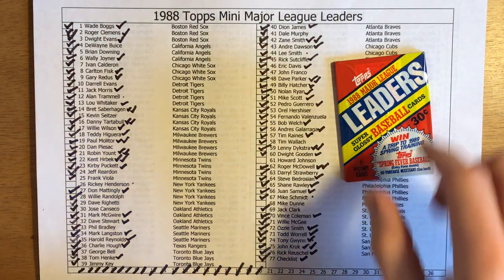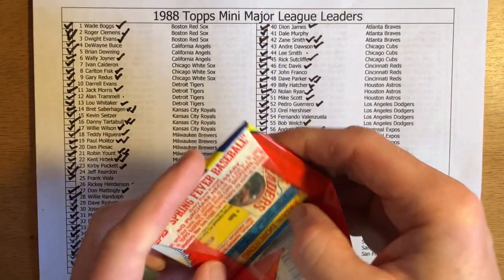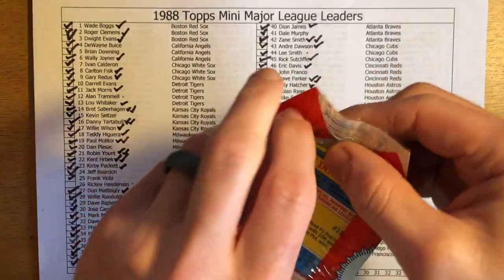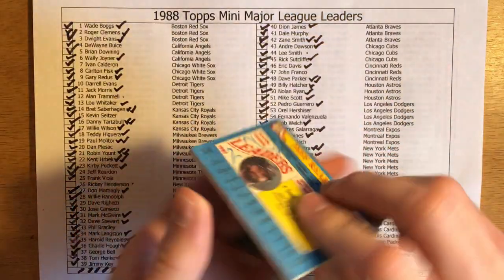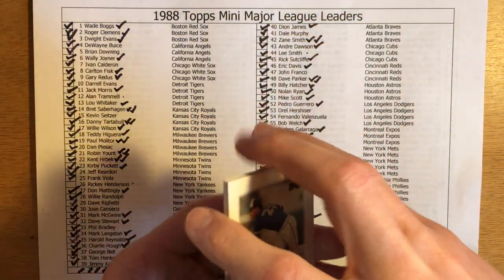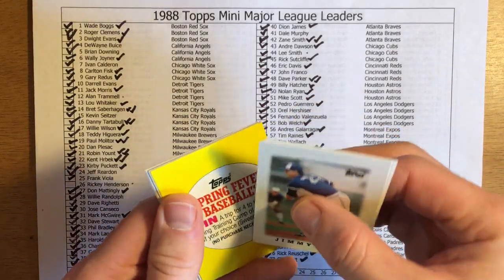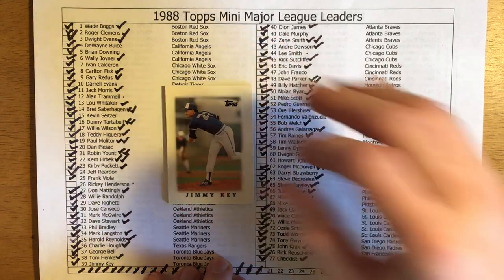Ricky Henderson, Howard Johnson, and Mike Dune — so hopefully today is the day that I'm able to complete my set. As you can see with the progress, I'm already working on my second set, so hopefully I can get a second set as well. Let's get rid of that Spring Fever Baseball card and get to cracking this pack.